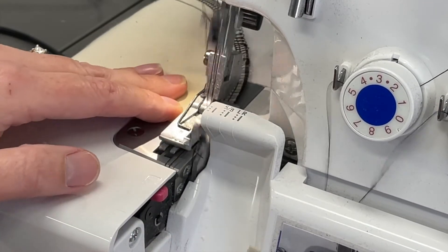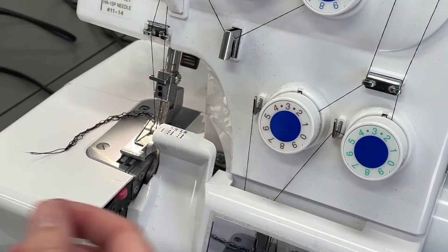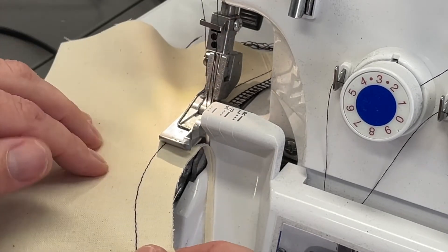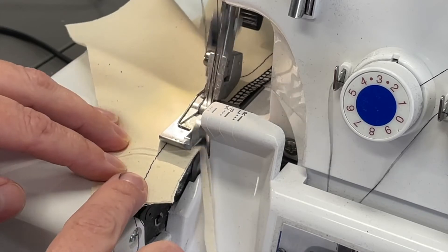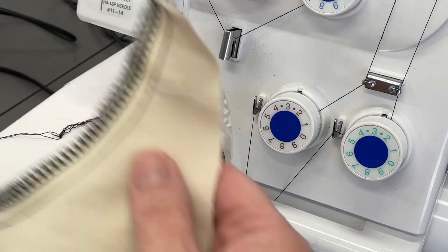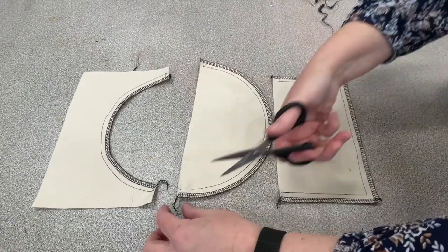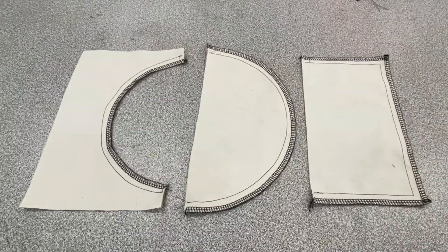It gets a little bit more tricky on the curve, but again you are focusing on the stitch line and where it meets the presser foot on that corner. If you're still unsure, there's a picture on the front of the overlocker that shows you how to line that up. For the concave curve — the trickiest one where most people have problems — go a bit slower and don't be afraid to stop and readjust as you go, keeping your stitch line on the corner of the presser foot. Once that last one is done, remove all your chains from the overlocker and then come and show me your work.